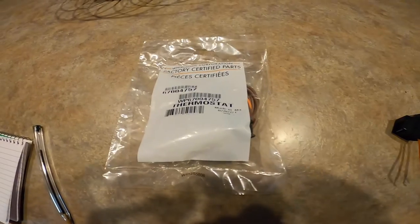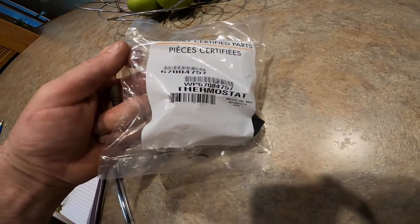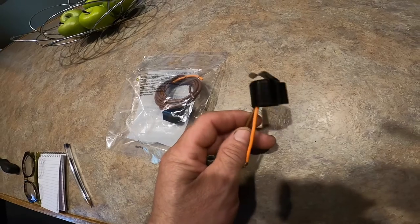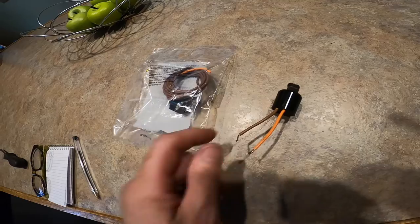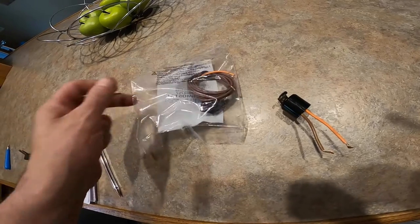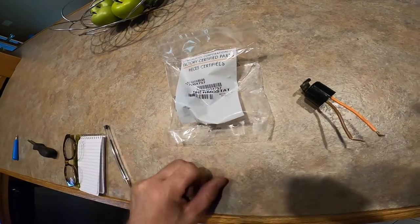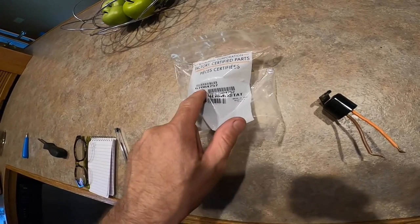I'm assuming this thing is bad. Found the part — it's $60 for this one. That's the part number — it's a factory Whirlpool part. I see them cheaper on Amazon; apparently there's a different temperature control threshold, so I'm sure the cheap $7 one would work, maybe. I ended up getting the one with the part number that was on that tech sheet.